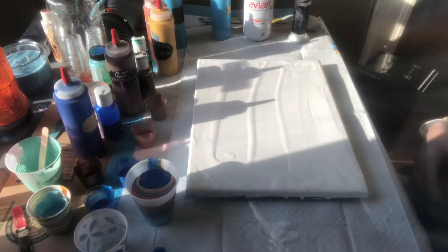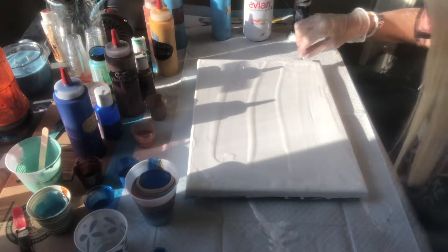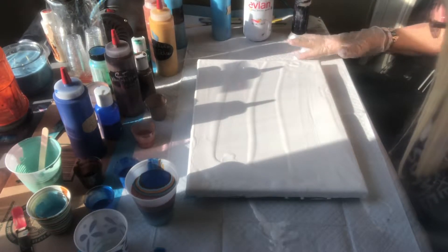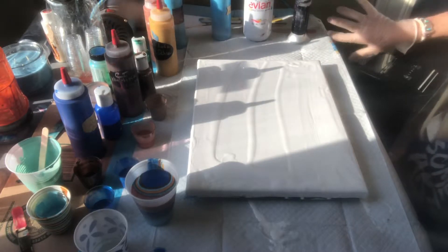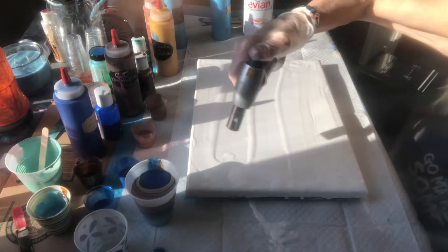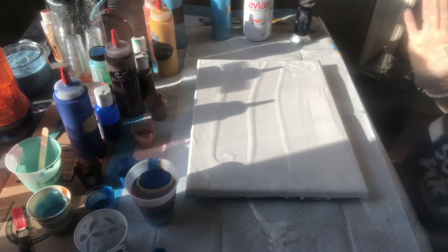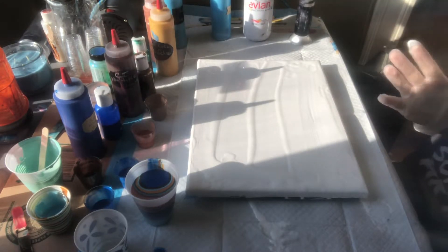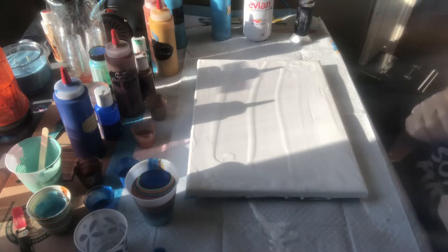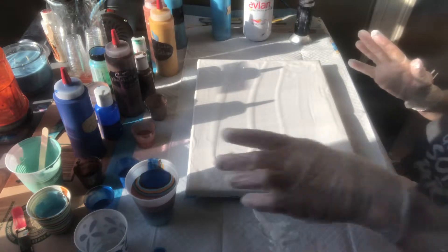Good morning guys. I decided to do a painting this morning. Sometimes I'm into bright colors, sometimes I'm into really dark colors. Today I decided to split the difference and do blues and browns, which is a color combination I actually like. I think it goes together really well, so I'm going to do a tree ring pour — maybe a traveling tree ring pour — and then try playing with my air gun a little bit more. I need to get more comfortable with it, so I'm hoping this comes out okay, but we shall see.